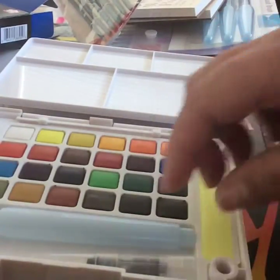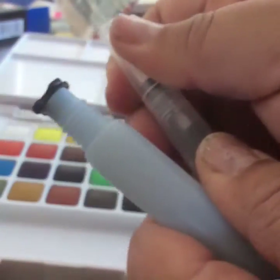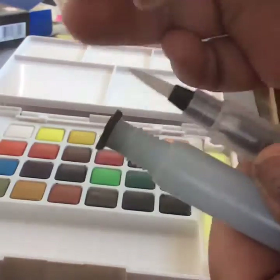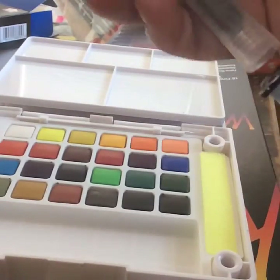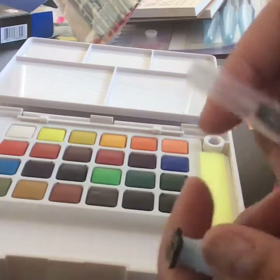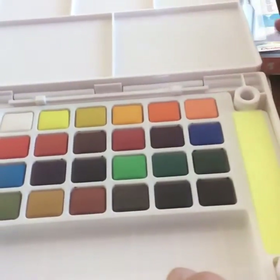Inside you have this pen right here — it's actually a brush pen, and you put water in it. You fill it all up with water, screw it closed, and then you're ready to use your watercolors. This is great for traveling — very compact and very easy to pack.